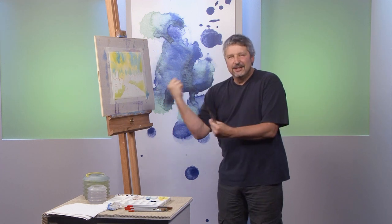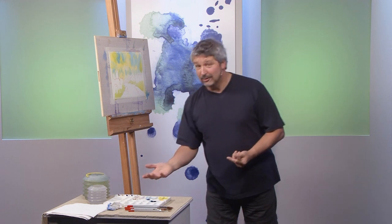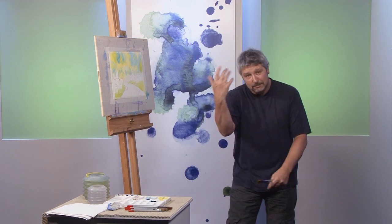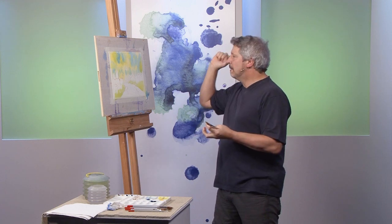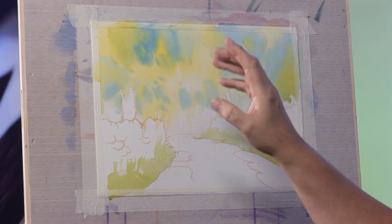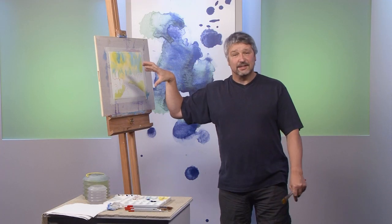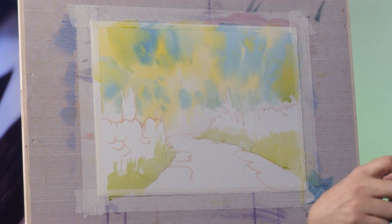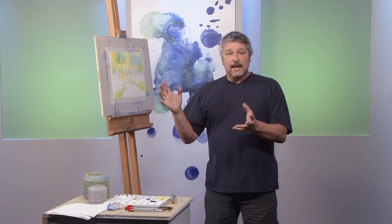What we have here is a nice loose impressionistic version of summer trees. It was a wet-in-wet wash — I dropped the cadmium yellow in there and I dropped the prussian blue in there, and I encouraged the two colors to bleed together and fuse together in a completely random and natural way. I'm not even bothered if I get a few little back-runs in there, because that'll all add to the texture of it.